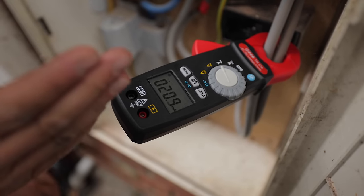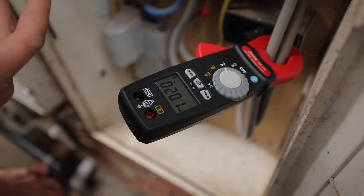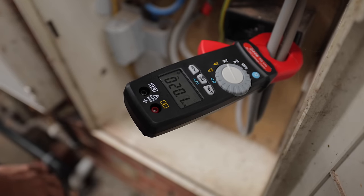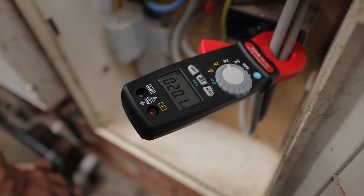So if it was an RCBO board and every circuit had its own RCBO, then you've got a bigger tolerance. Each circuit can have the 30 milliamp protection, so you can have a lot more Earth leakage on each circuit without anything tripping.